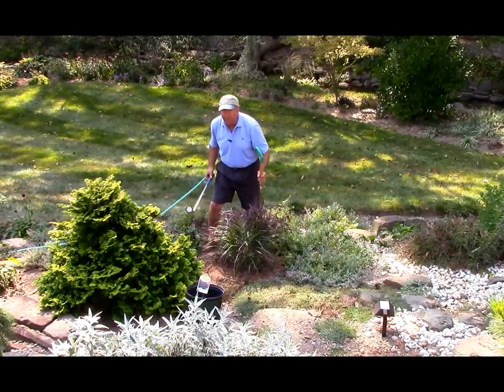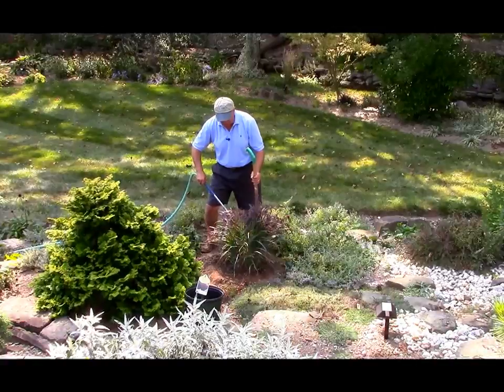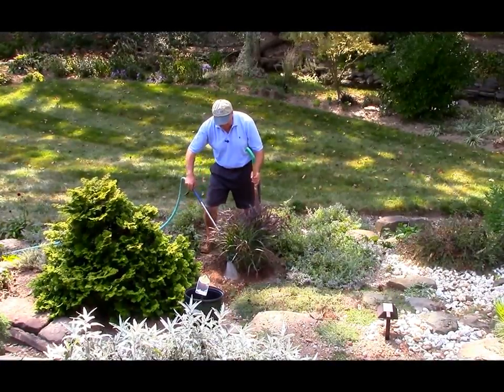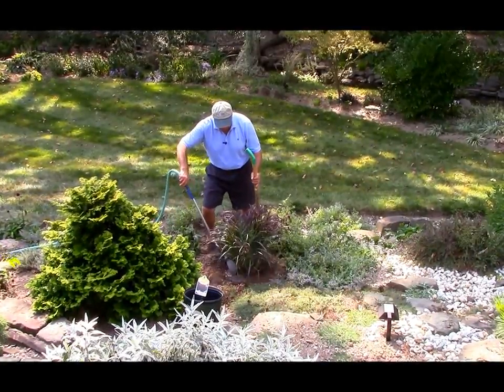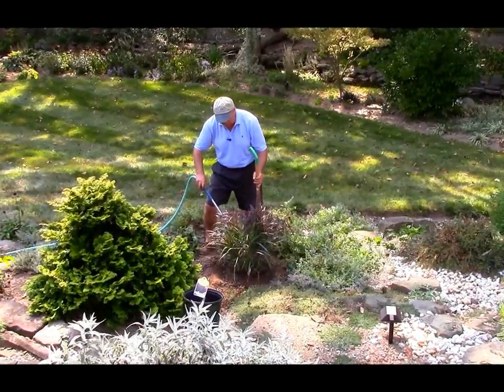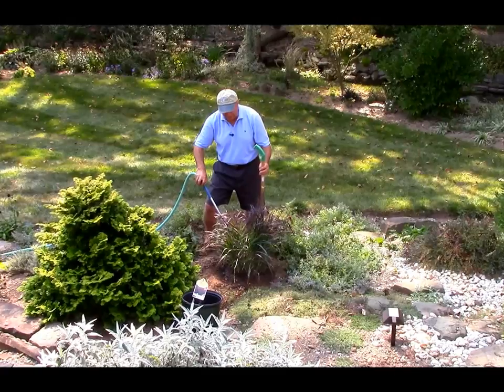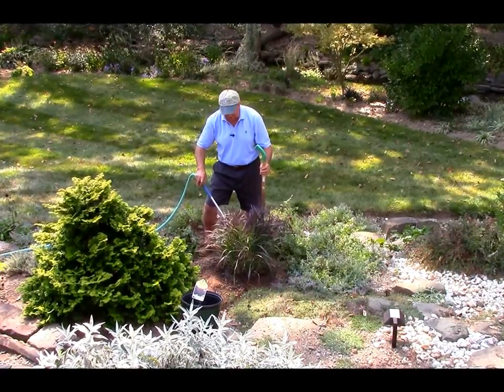Now one of the most important things, especially at this time of year, is to just give it a good drink of water. When you put that in at the base of the plant, it makes a very nice little reservoir there to hold the water, and then it will slowly dissipate down into the roots of the plant and it will get off to a great start.